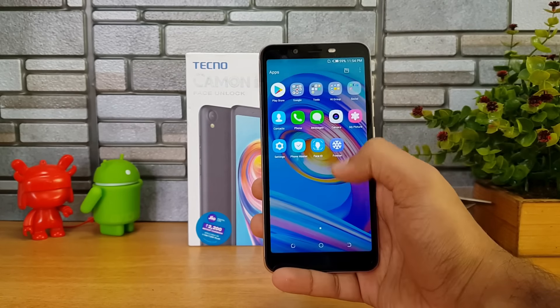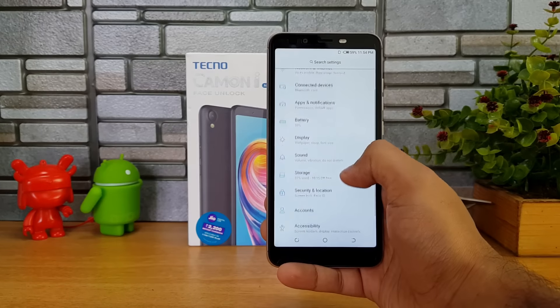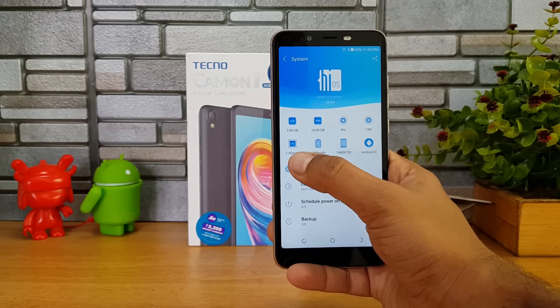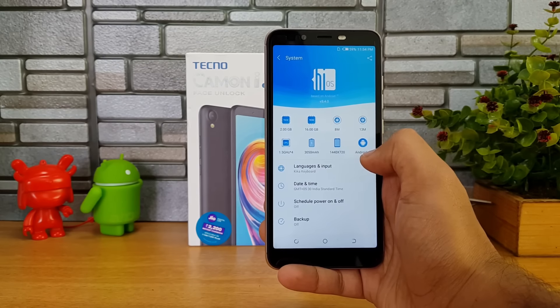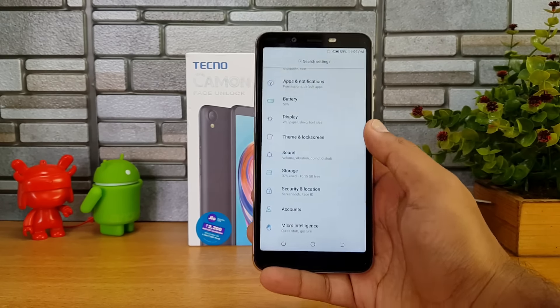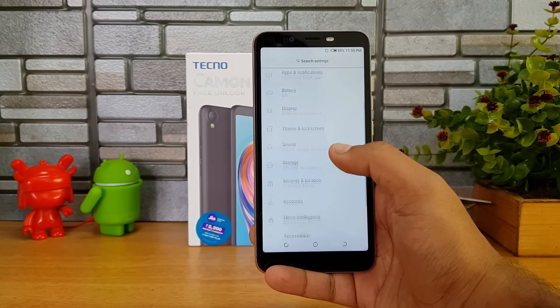The device runs HiOS, which is Tecno's custom UI on top of Android 8.1 Oreo out of the box. It has 2GB RAM, 16GB storage, a 1.5GHz quad-core chipset, 1440 by 720p display, a 13-megapixel rear camera, and an 8-megapixel front-facing camera. The UI supports themes and other customization options.